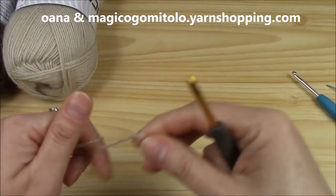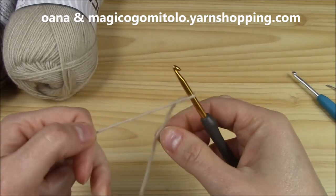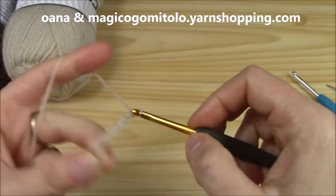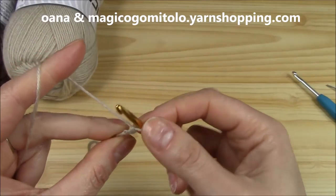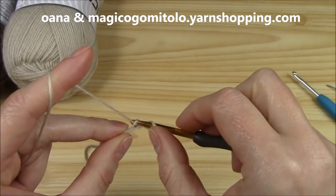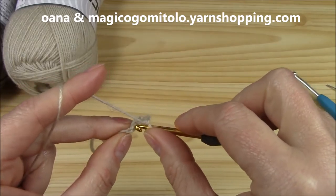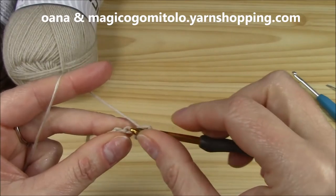Now let us see how to work the border for our beret. We will chain seven actually. We insert hook into the second chain from the hook, but into the back loop only. And we work the first single crochet. Now we continue on into the next — work only the back loop of the chain.